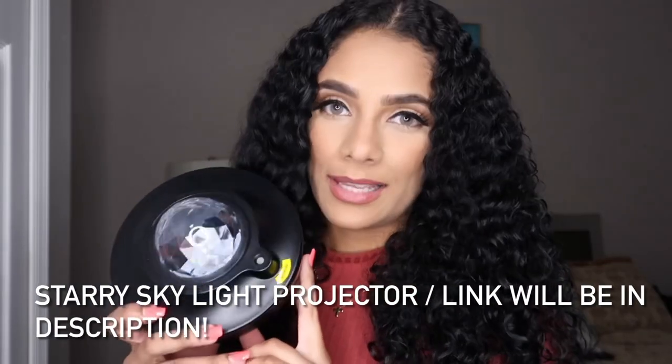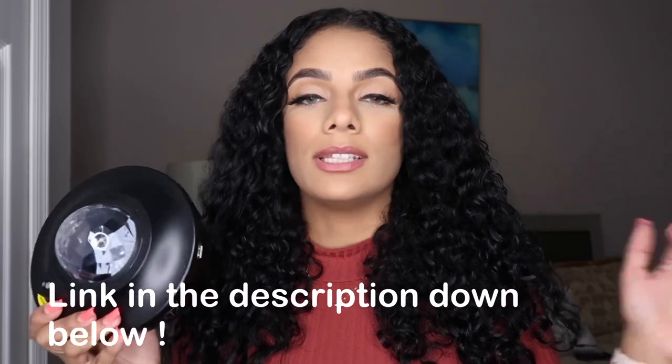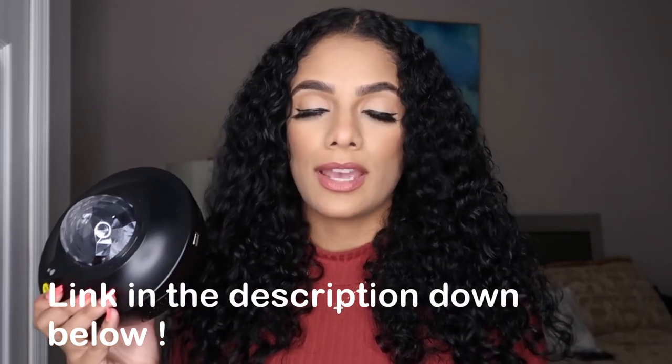Welcome back to my channel, and if you're new here, welcome! Today's video is going to be super fun because I get to test out the new light I got — it's called the Starry Skylight Projector. I got this on Amazon. A while ago I posted an Instagram story with these nice colorful lights on the walls, and a couple of you were asking where I got that light, so I'm going to make a video. If you like the product, I have a link in my description that takes you straight to Amazon.